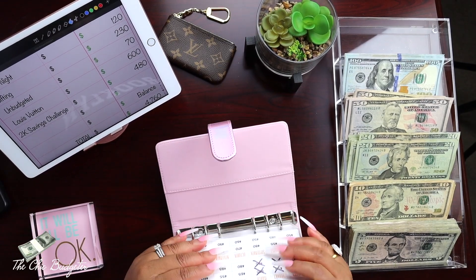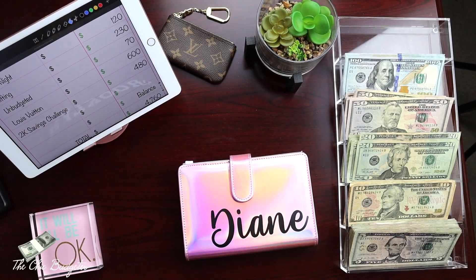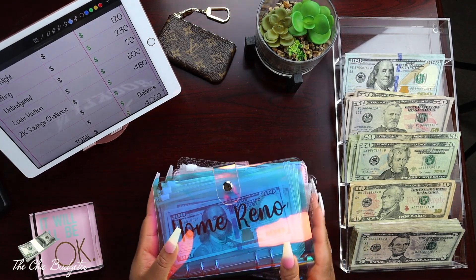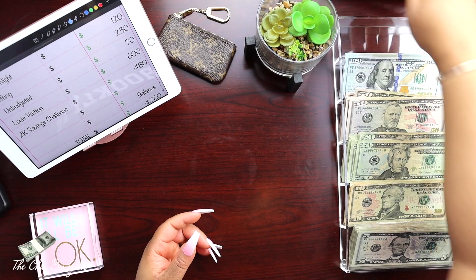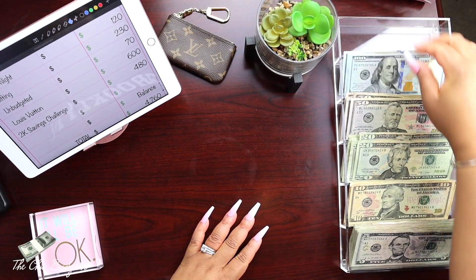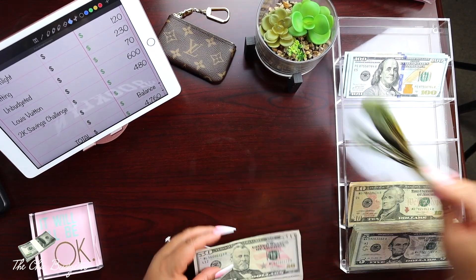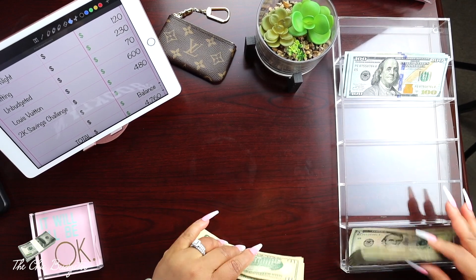That broke it down really well. We've got all the binders condensed - that didn't take long at all. I'm going to set these to the side for now and let's see how much money we're going to deposit into the bank. Since we've already got it separated, we are good to go to count it up.